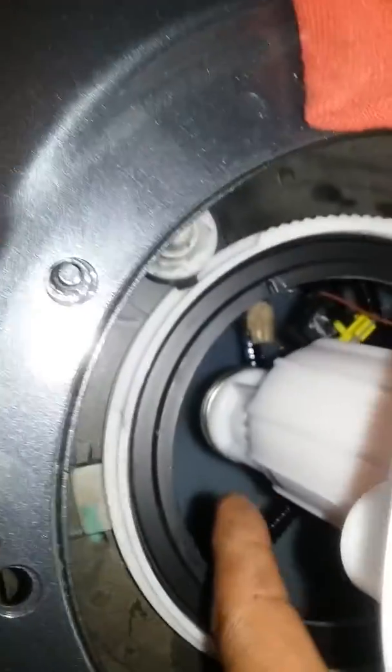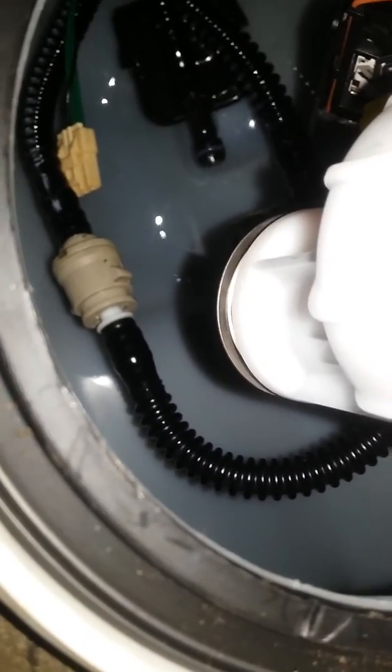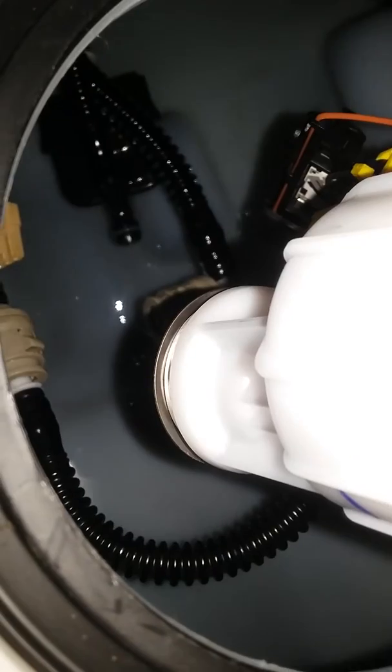I'm going to try to connect this to the main line. I got that one connected. Now the second step is the electrical connection, then after that the plastic piece, and then the next connection. We'll be almost done.